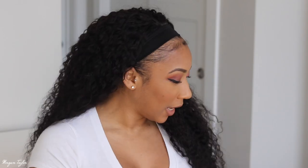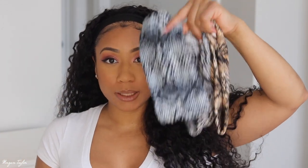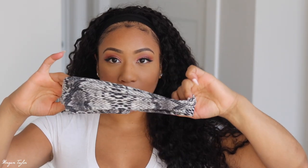I went ahead and added a little more edge control to lay the front of my hair down. And if you don't know, this is not the headband you're supposed to wear with it — you're supposed to put another headband over this one. They sent me three headbands, so I'm going to pick one to put on.